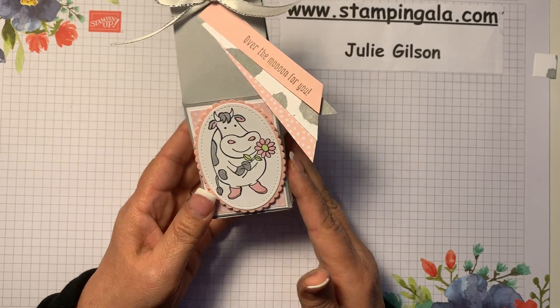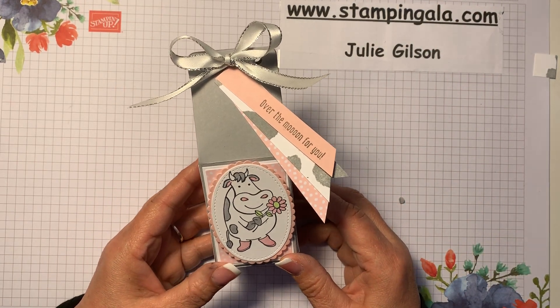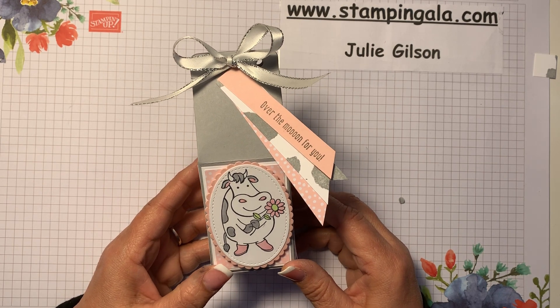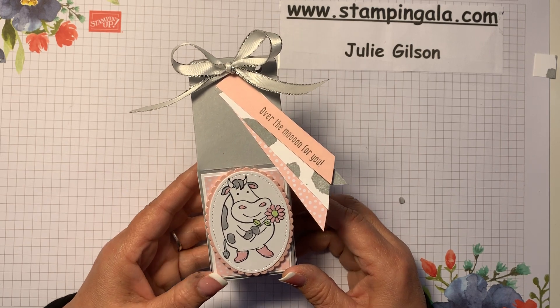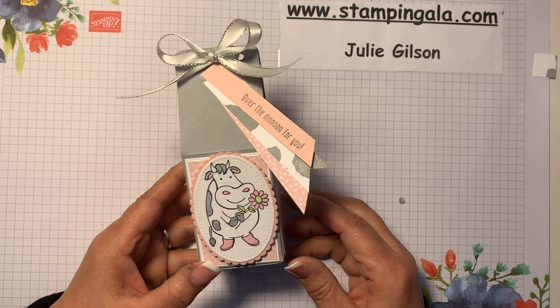Is that so cute? I hope you visit my blog often at StampingGala.com — I post there a few times a week as well as on my Facebook page, where I post daily at Stamping Gala Stampers Group. I also have a Pinterest page. Thank you so much for watching, and I hope you have a nice evening. Bye-bye!